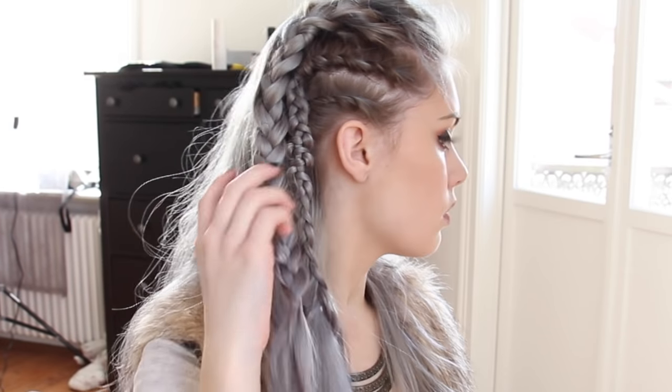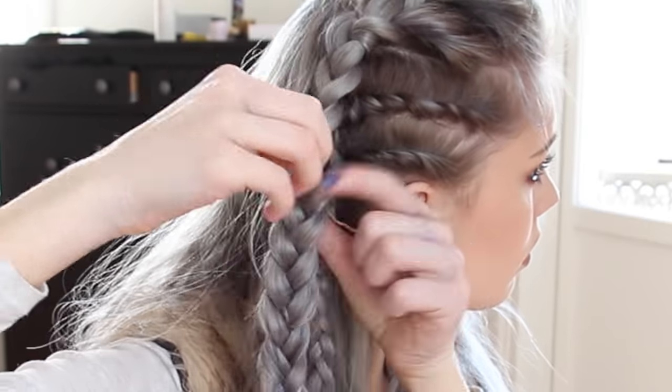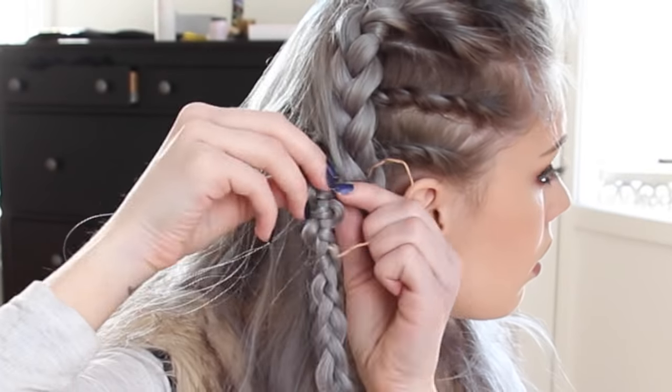The last part is to join the top snake braid and the three strand braid together, so I'm taking a thick thread and tying them together. The three strand braid is closer to my face.